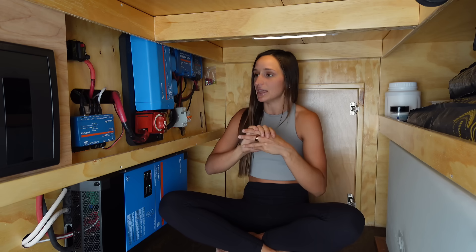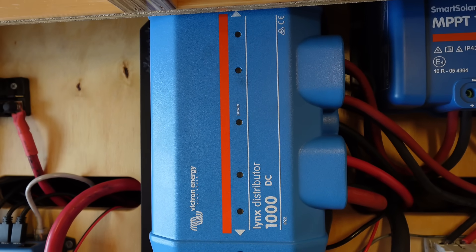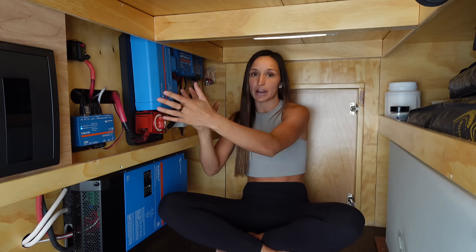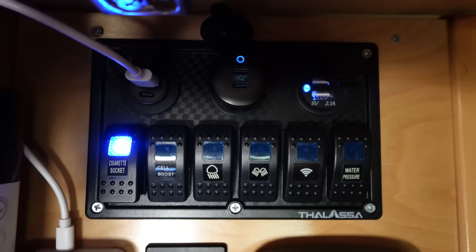So you have your batteries, you have your methods of charging — you can choose which ones you want, you don't have to have all three — and then you need to be able to use the power. This is a distribution box and it just connects the batteries to everything in the van. Some things are hardwired right into your batteries: my fridge needs to be on 24/7 so it's hardwired, I have a panel of switches up front, and my lights are all easily turned on and off by switches and hardwired to the batteries.